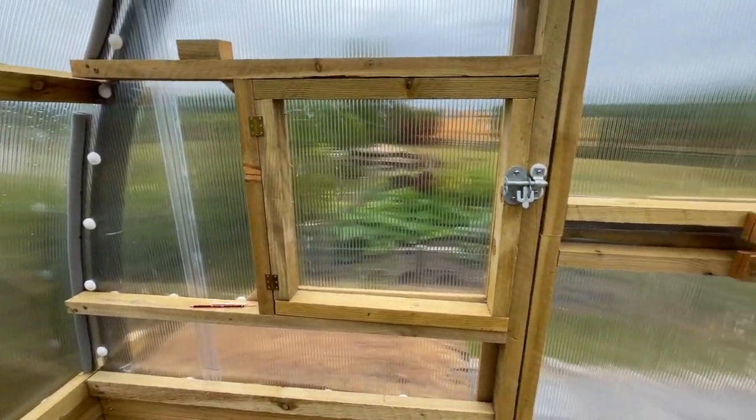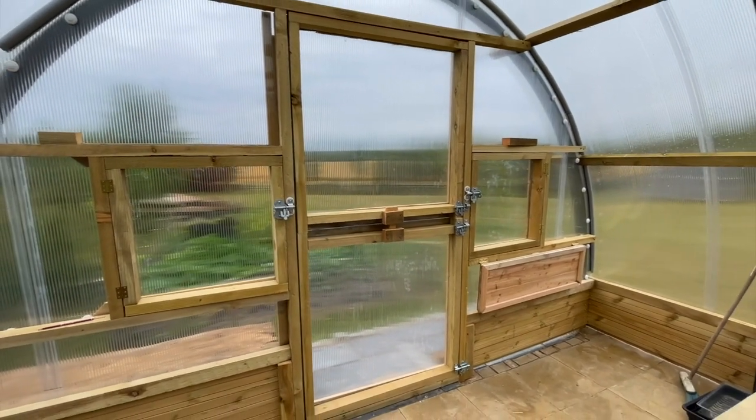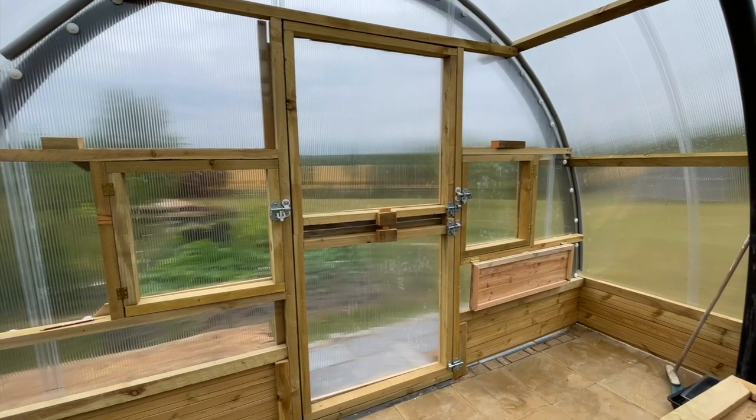At this end we've gone for two windows again and then a barn door, so that splits and you can open the top or the bottom or both.